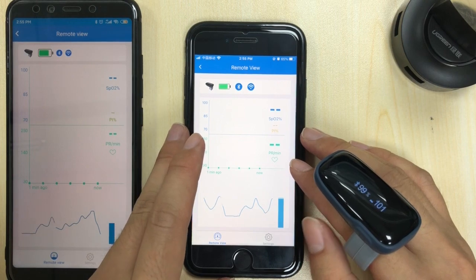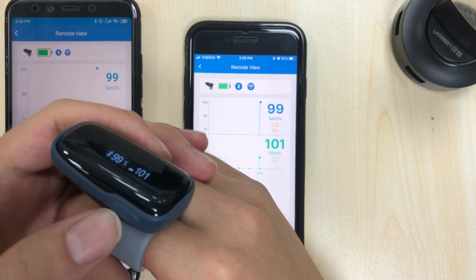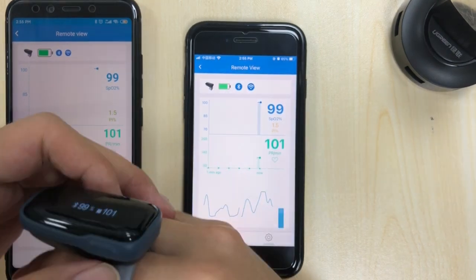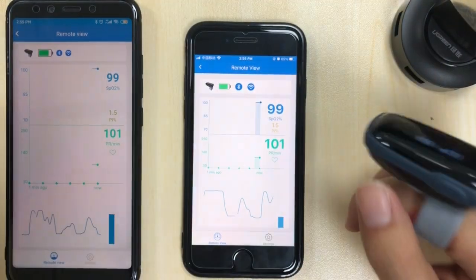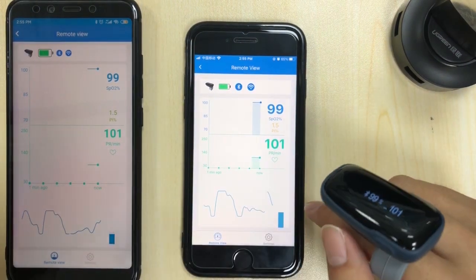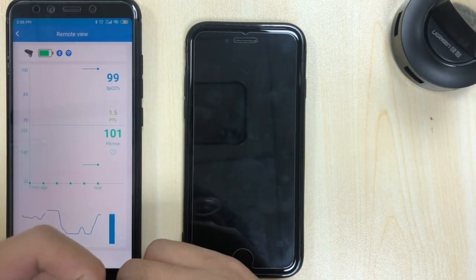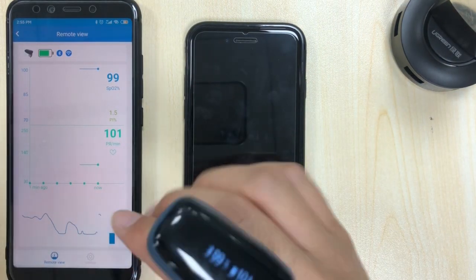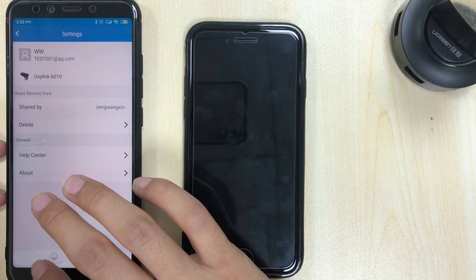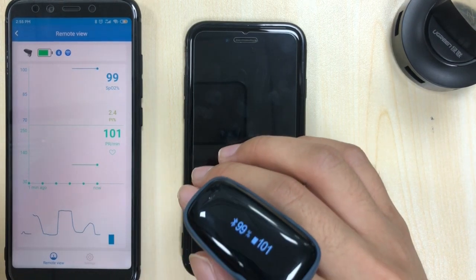After setup is done, you can turn off and shut down the primary phone and app, because it's no longer depending on the app — the data is transferred to the Remote USB, goes to the internet, and comes down to the remote viewer phone. Thanks for watching.